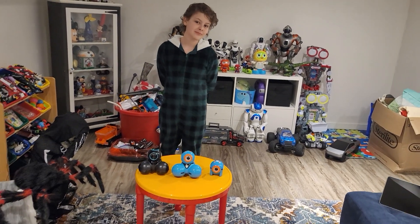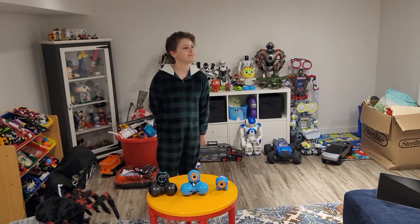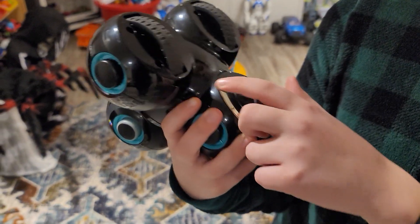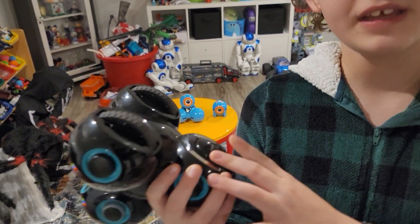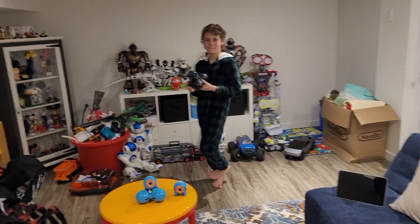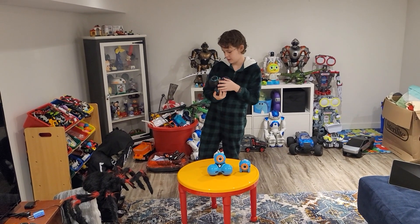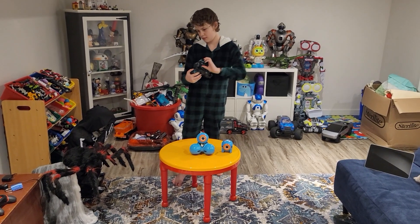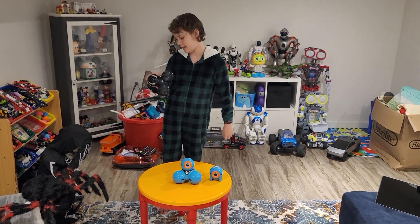Moving on to things we wish they didn't have — starting with Q again, what are those metal parts on the bottom? I keep thinking there's a charging dock but I don't think that's it. Wonder Workshop, when I post this on LinkedIn, can you tell us what those steel things are? Overall, I don't think they need to take anything away — I love it. There's nothing on these robots I would remove.